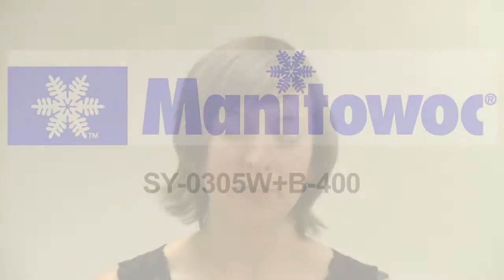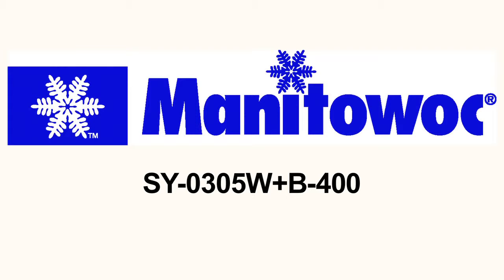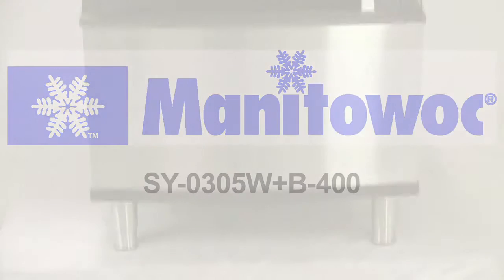Hi, I'm Monica with foodservicewarehouse.com. I'm here to talk to you about the Manitowoc SY0305WB400 ice machine with ice storage bin.